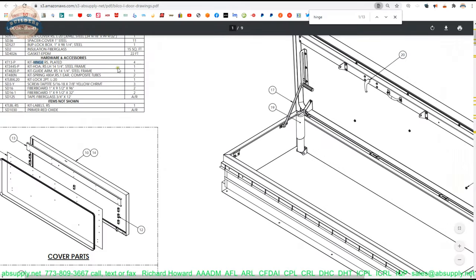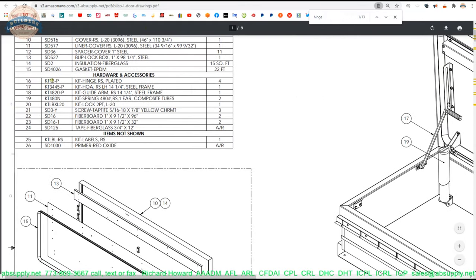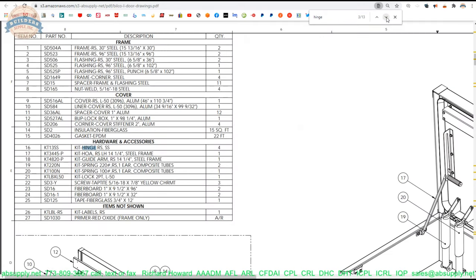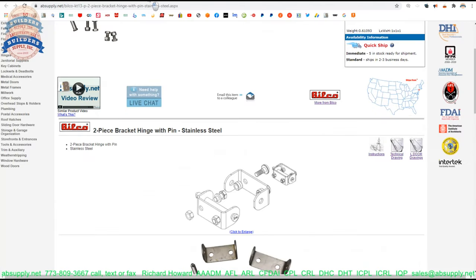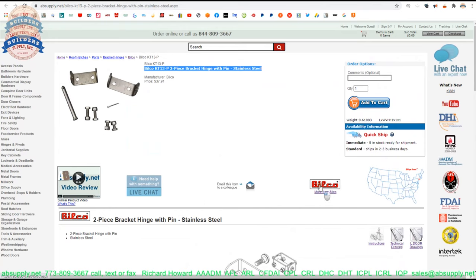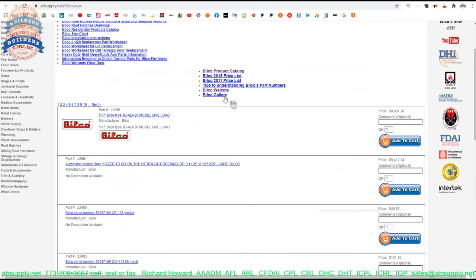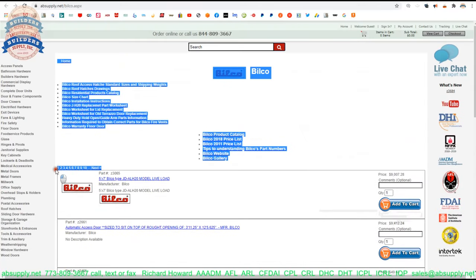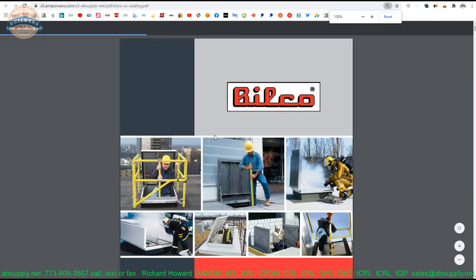There are references to the hinge on these — you can see the KT13-P hinge. The term hinge shows up several times in the document, so you might want to review that. There is a link below this video to the manufacturer's page, where you can pull up not only all the Bilco products that we sell by means of the horizontal navigation, but also a link to the manufacturer's website, as well as a link to the full product catalog — a pretty handy document when it comes to all things Bilco-related.